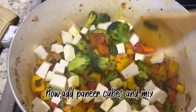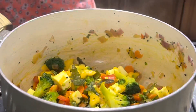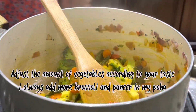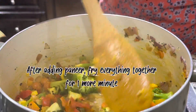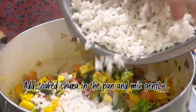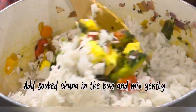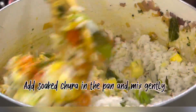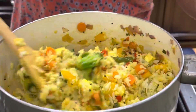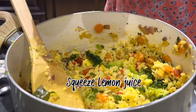Add paneer cubes at the end and mix. Then add the soaked chura in the pan and mix gently. Add lemon juice and cilantro.